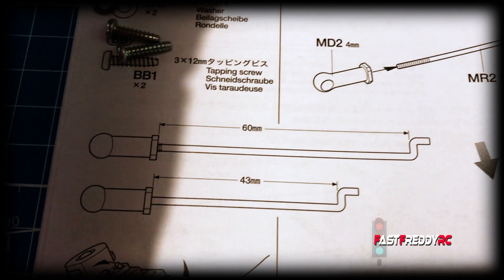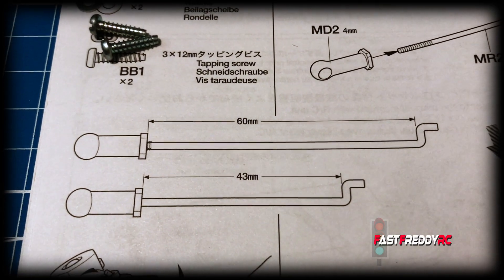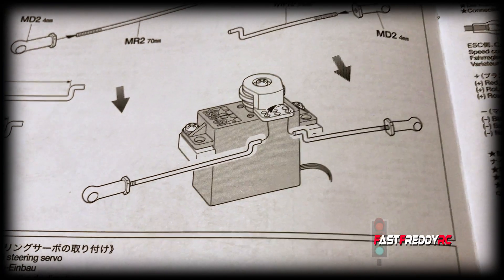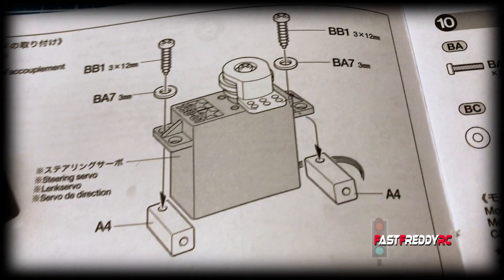We need to make sure that one has a 60 millimeter gap and one has a 43 millimeter gap, which we'll do. Ultimately it should look like that. So I'm going to go ahead and screw in those black pieces and then we'll move on to putting together the tie rods.